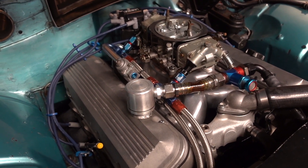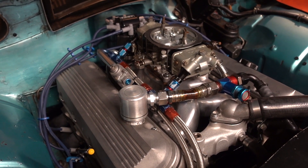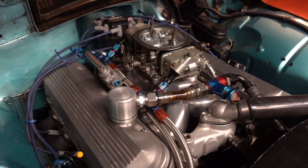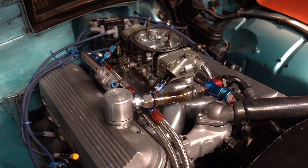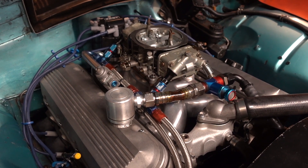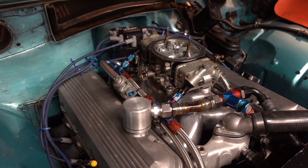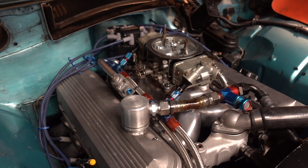The exhaust system is inch-and-seven-eighths headers that dump into a two-muffler-per-side system. The first muffler is a Flowmaster one-chamber muffler that's had one of the baffles cut out of it. The second one is a popular straight-through muffler I'm using as a resonator. Three inch exhaust all the way back.